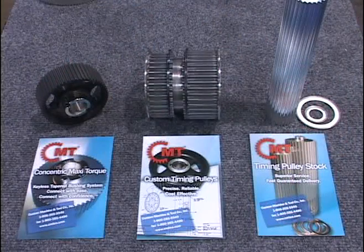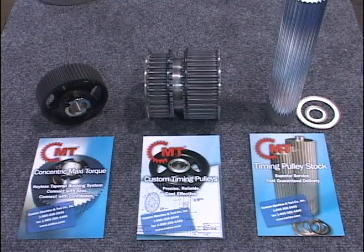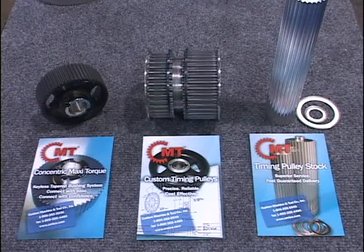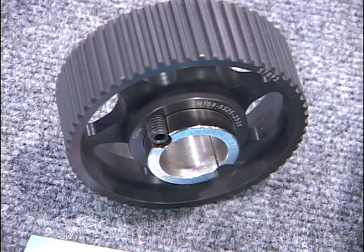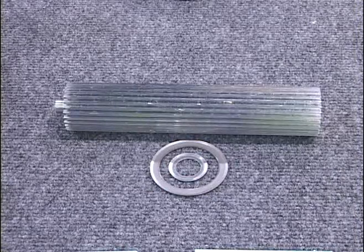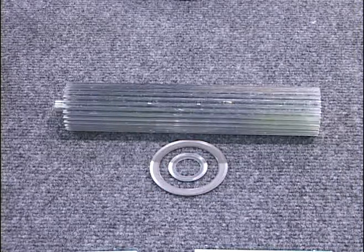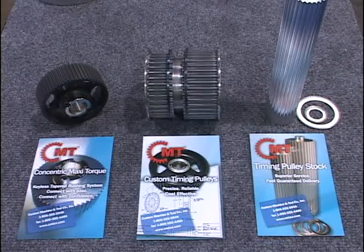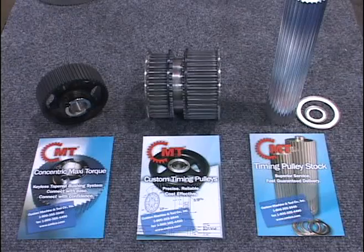We're here today to demonstrate some of the products we make. CMT is a manufacturer of synchronous drives and timing pulleys. We manufacture custom synchronous drives to most people's drawings or ideas. We also developed a patented keyless bushing system to eliminate the need for set screws and keyways. As a commodity product, CMT offers a three-day delivery on its pulley stock line, where it custom manufactures and ships within three days for your OEM or R&D applications.